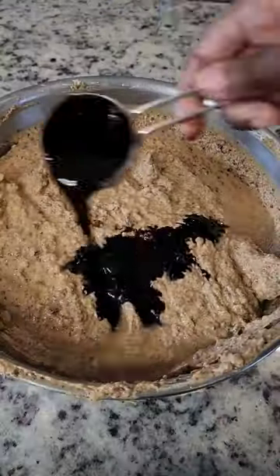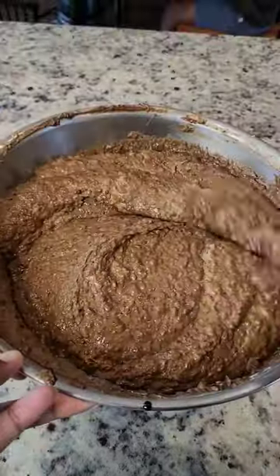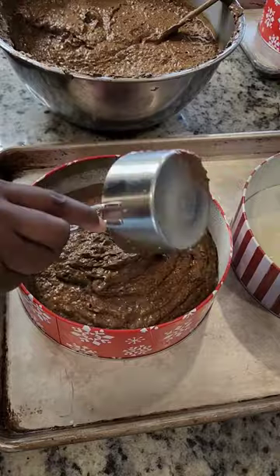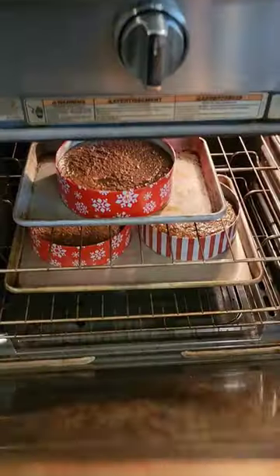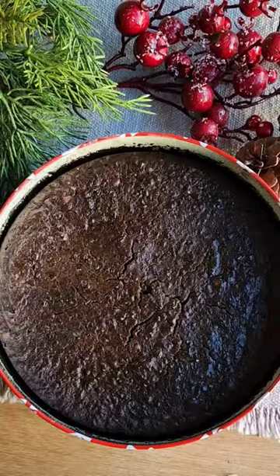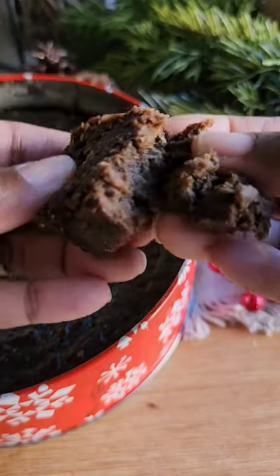I added rum and cake color into the batter, which gives it that signature color. I divided the batter equally into three pans that I've greased and floured. Then it was time to bake low and slow. Once it's out of the oven I topped it with even more rum, and this gets even better with time.